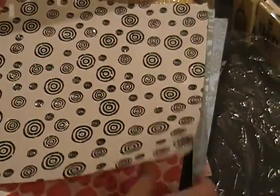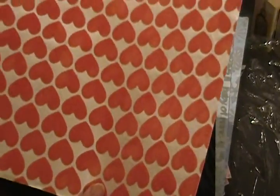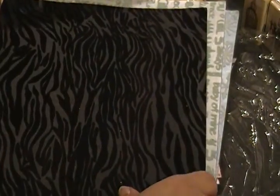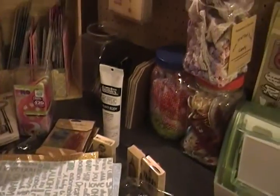Sorry if I'm going real fast, but my camera doesn't have a lot of memory — I actually got an hour on here. Here's a nice zebra print — it's all felt, and I love it.